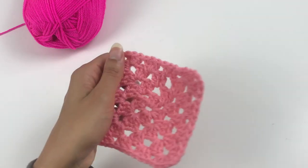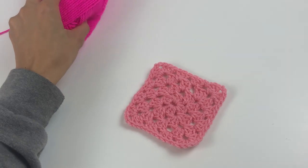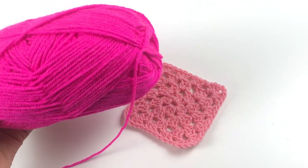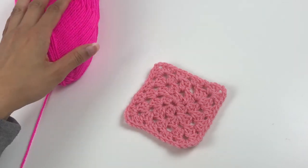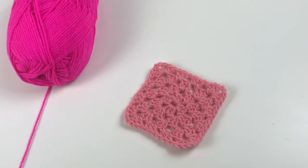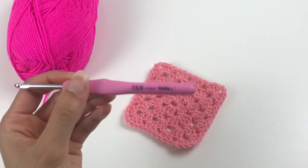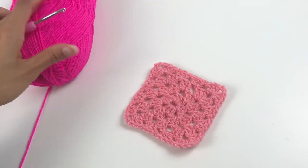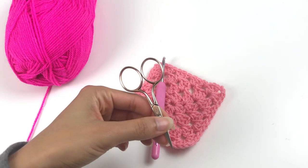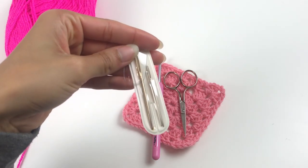To make your granny square like this one you are going to need some yarn. I'm using this bright pink neon yarn by Stylecraft in the colourway Fiesta. You can use whichever weight and whatever colour you want. I'm using a 4.5mm hook — just use whatever hook corresponds with the yarn weight you're using. Then you're going to need some scissors to finish your granny square and also a darning needle.